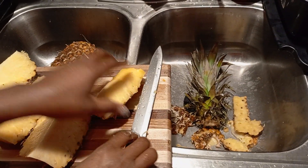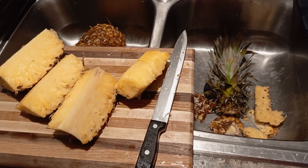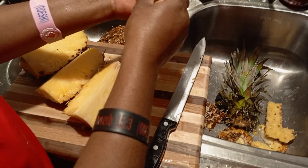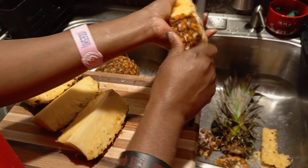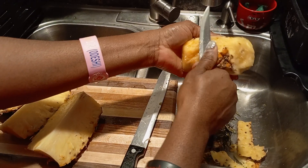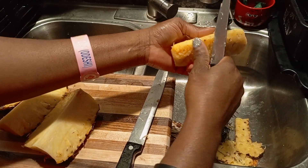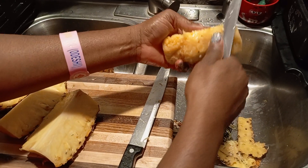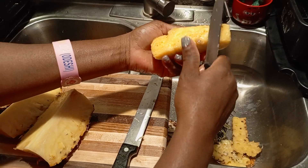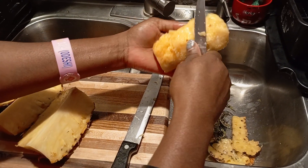Alright, I'm going to get the smaller knife. It's better with the smaller knife, and it's sharper too. Try to get all this stuff out. This is how we do it.